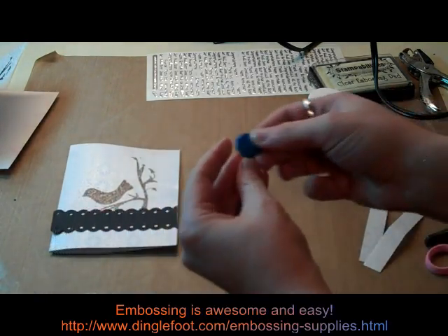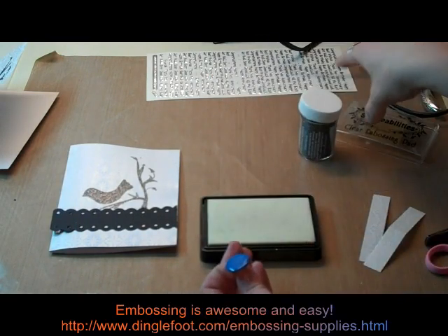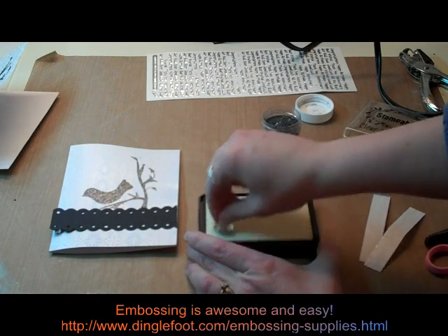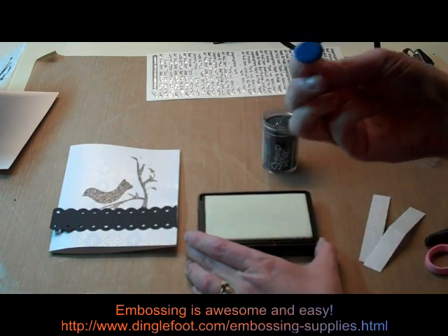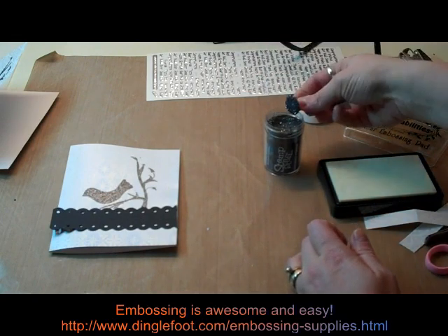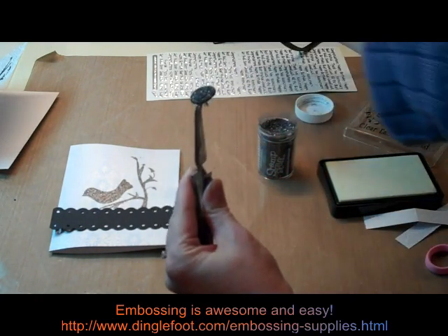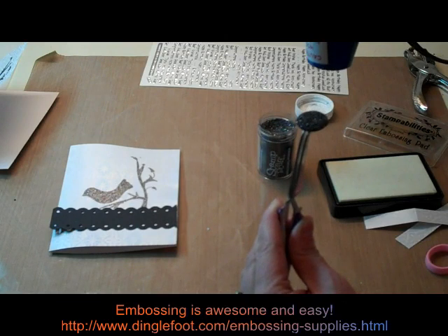Next I'm going to make my brad to match my project. All I do is get my clear embossing pad and my black sparkly embossing powder, and all I'm going to do is take this brad and just dip it into that embossing pad — get it really nice and wet — then dip it right into my embossing powder and tap off the extra. In this part you're probably going to want to use some kind of tweezers to hold the prongs of the brad because they get really hot. All I do is take my heat tool and melt the powder right on my brad and it will match my project.